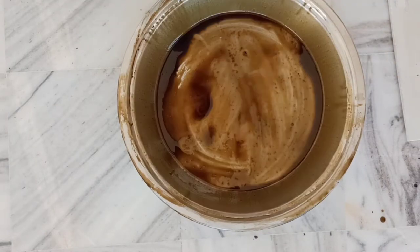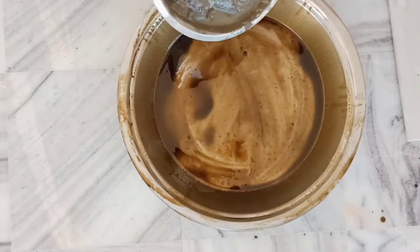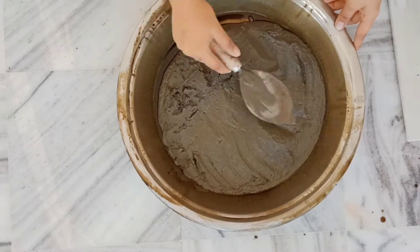After that, we will add the cement mixture. I have made the cement mixture here and I have made it thick — it is a normal consistency, not too thick. I will add 2 layers of cement.